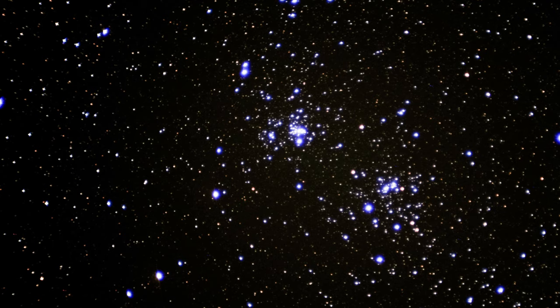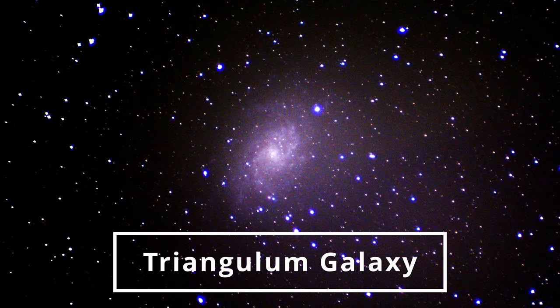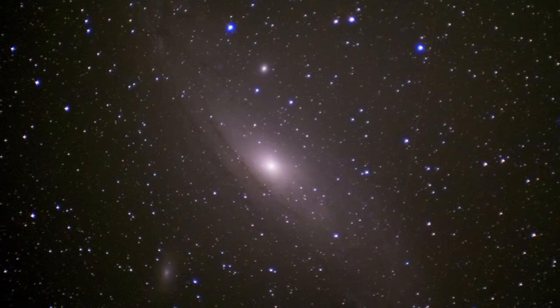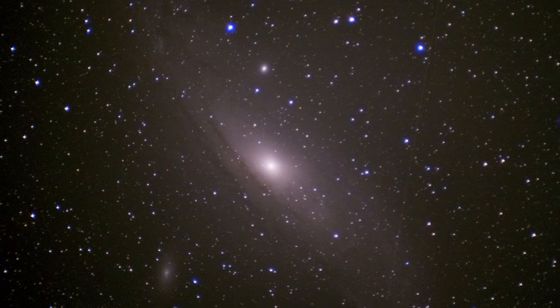Now the Triangulum Galaxy — not bad for a finder, but we still have the bloated stars and loads of vignetting or light leaks. I have to figure out what causes this problem in this particular finder. The Andromeda Galaxy — this was very nice despite the stars. Overall a good upgrade, and if you want to know more upgrades I did to my Dobsonians, click on the video on screen.